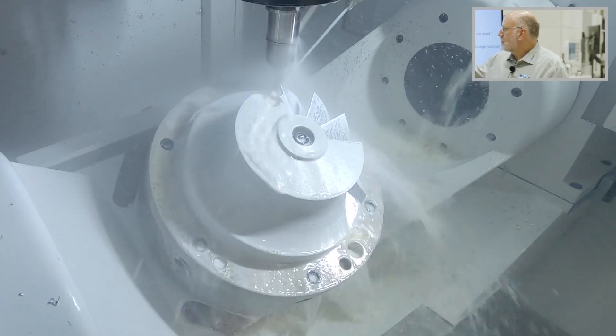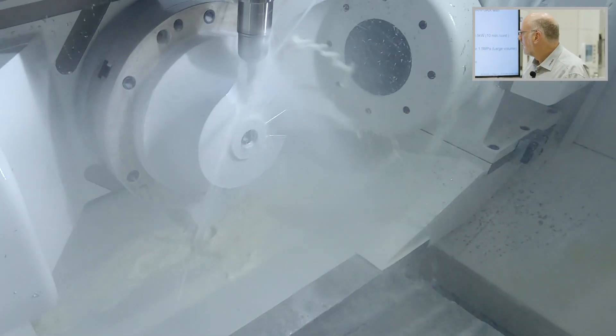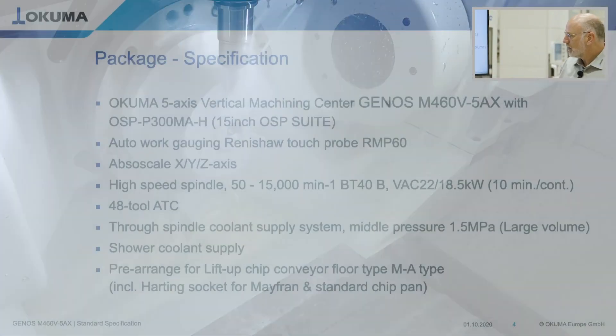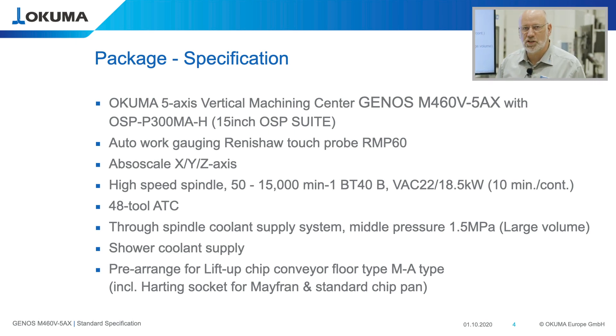We have 48 pots in the tool magazine, so you're flexible with your tooling. We have a through spindle coolant supply system with 15 bar and 12 liters per minute. Also in standard, we equip the machine with a shower coolant system, so the machine can run many hours unmanned without cleaning the working range inside the machine.